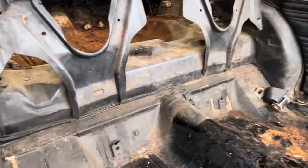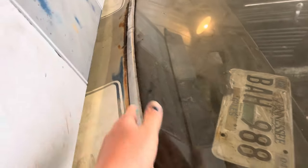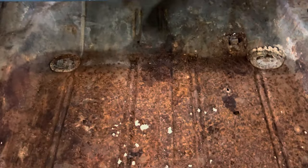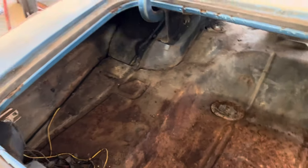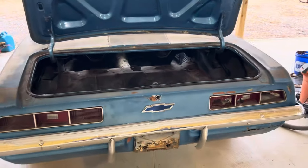The worst spots we saw were the package tray — you can tell water just came back through there — and the trunk pan. We've got a replacement trunk pan if we need it; if not, we can cut just that piece out because it's right in this area. All the other parts up there are good. We'll just put the patch piece in right there because there's no reason to use Bondo if we can help it. We also got new tail lights.